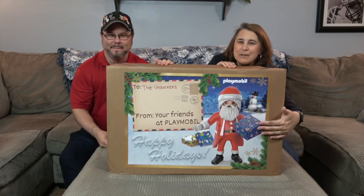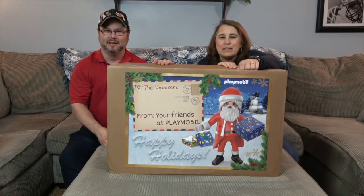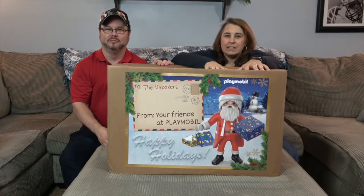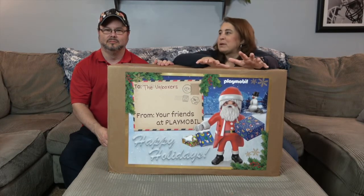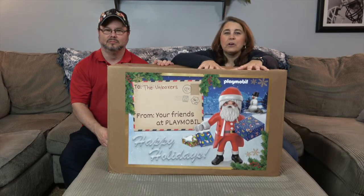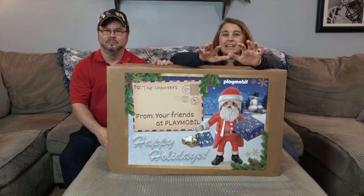Look at the awesome thing on the front — it even says our name on there. Get the little Playmobil Santa! We cannot wait to see what is inside this box, but in order to show you without this big box being in the way, we're going to go ahead and remove everything and give you a look at what is hidden inside.